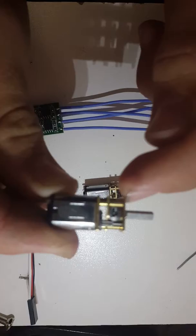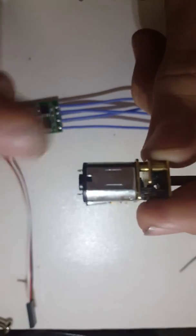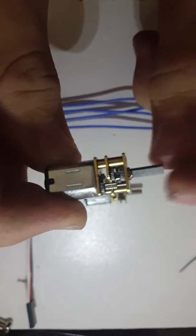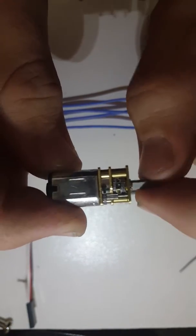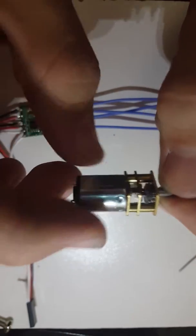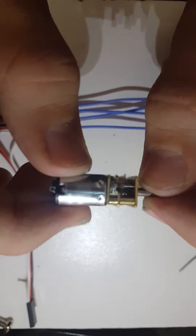This one here is a 50 to 1 ratio. So when this motor here spins 50 times, this output here will only rotate one time. It sounds like a lot but when you're driving it, it's actually pretty quick still.